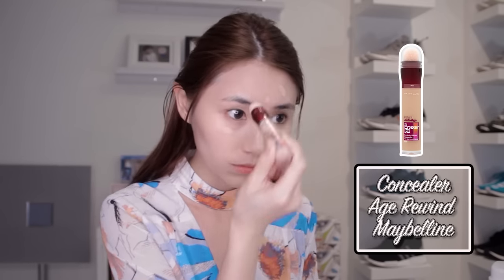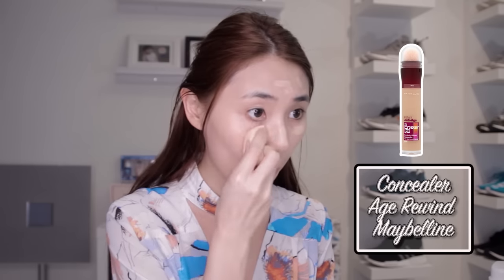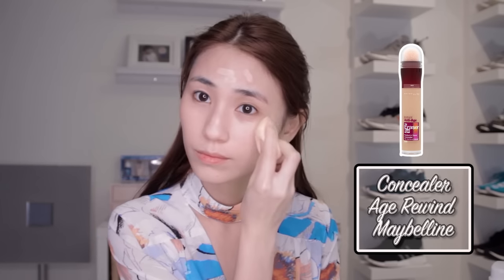My next product is gonna be an Age Rewind concealer. Gotta conceal, gotta hide my age from you guys, because age is a sensitive issue to a girl. And I'm gonna continue dabbing again, because dabbing is my favorite thing to do. Look at my face — it's flawless now!